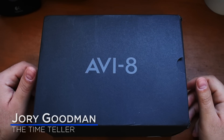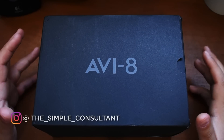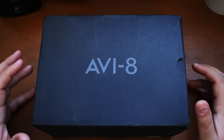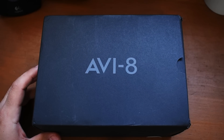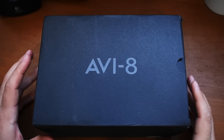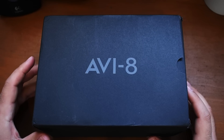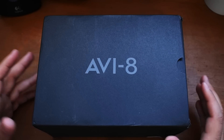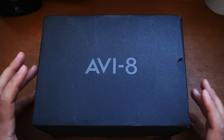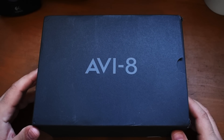What's going on everybody? I'm Jory Goodman of The Time Teller. Welcome to another unboxing and review. This package is from Aviate — we've actually done an unboxing and review of one of their watches in the recent past. I'm going to release this episode during Microbrand Monday. Is Aviate really a microbrand at this point? A lot of people argue that they're not, but I still think this is kosher enough to qualify as a Microbrand Monday episode, so let's just get into it.